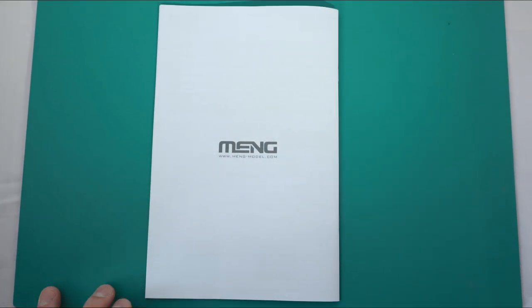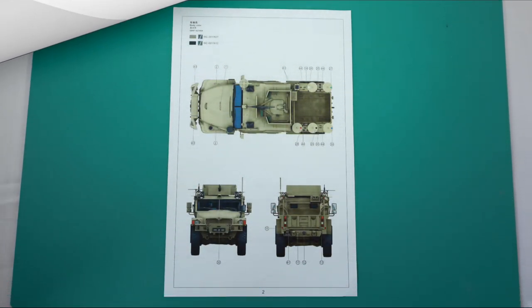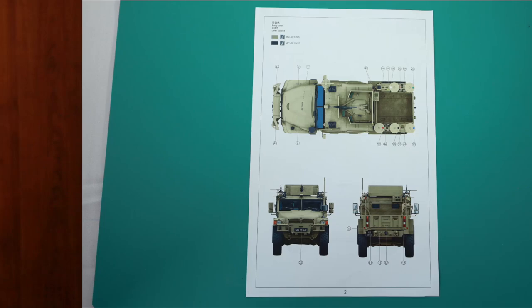The last thing is of course the paint scheme. In this case you get another pamphlet that gives you detailed instructions on how to paint the model. And that's basically all that I wanted to show you guys for now. Thank you so very much for watching, and thank you for liking, commenting, sharing, and subscribing — I'll see you in the next one. Bye bye guys!